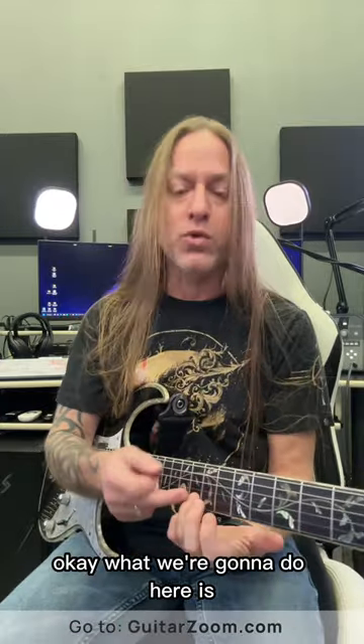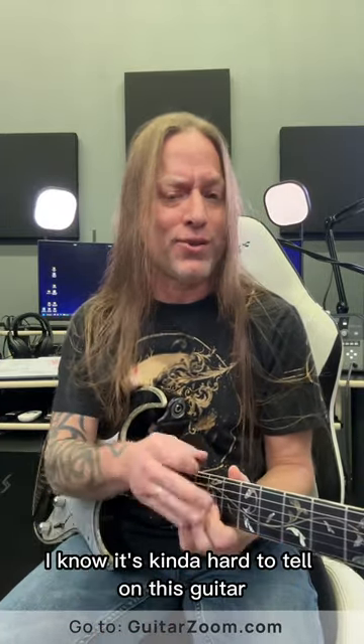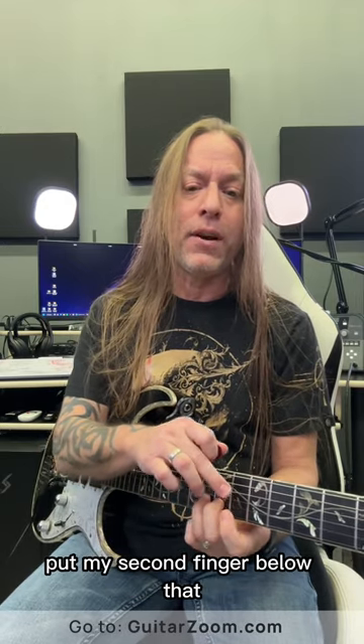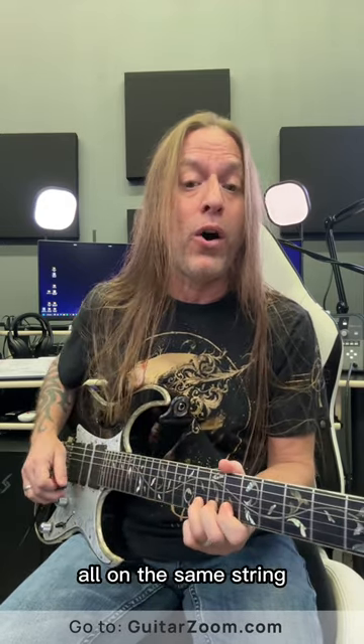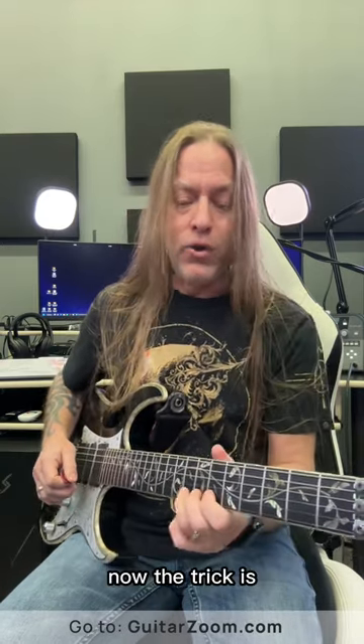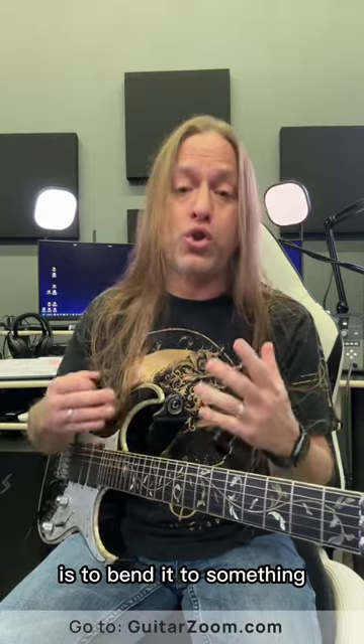What we're going to do is go to the eighth fret of the second string. Put your third finger there, your second finger below that, and your first finger below that, all on the same string, and push it up in the air. The trick is to bend it to something.